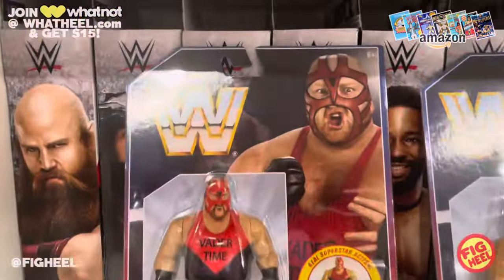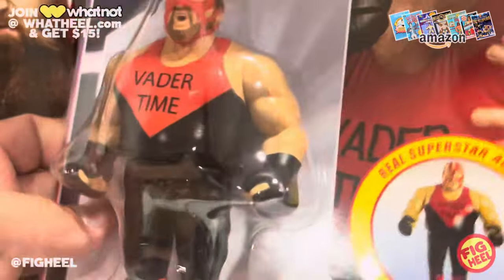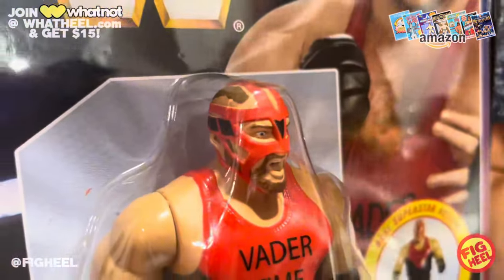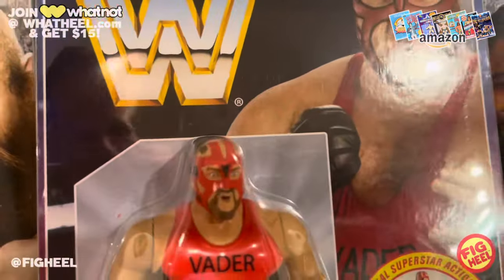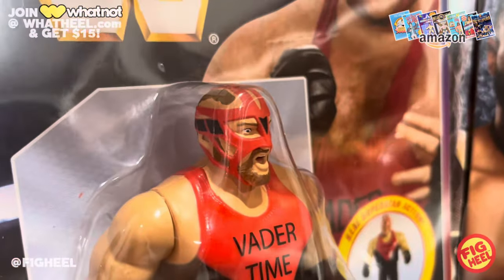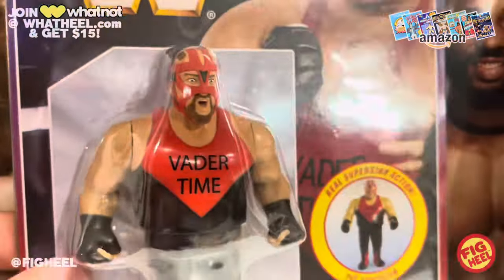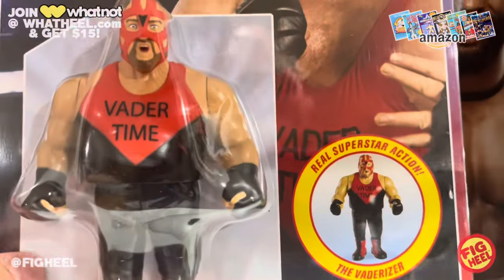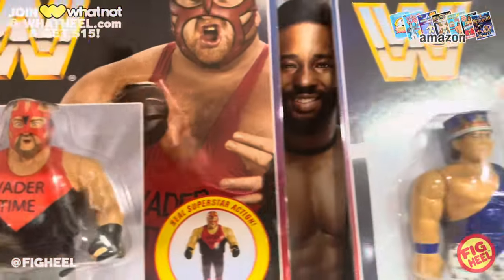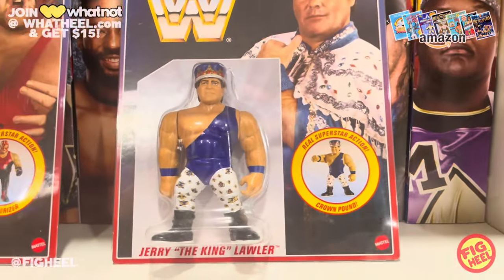We'll start with Vader. He's got almost Kevin Owens-style hands, a little bit modified. The head's a little off to me — it almost looks like Violent Jay from ICP without makeup from the 2000s. It doesn't really look like Vader, it's a little too thin. But still a cool figure, and I wish we'd gotten this in the real Hasbro line.